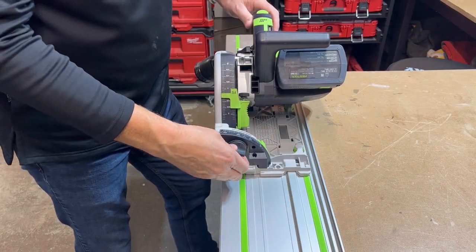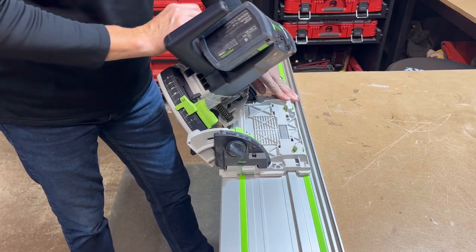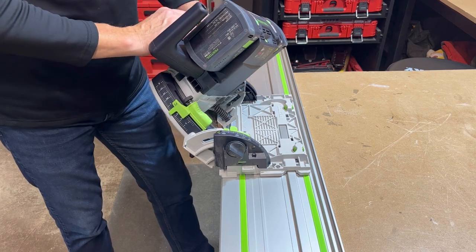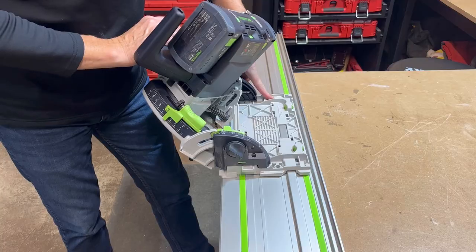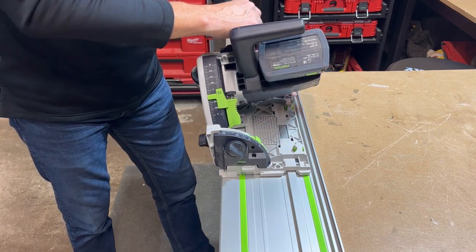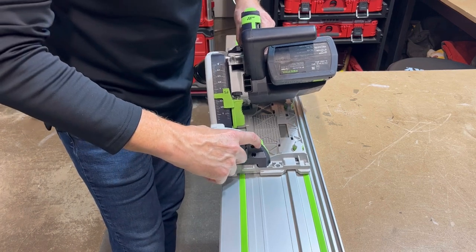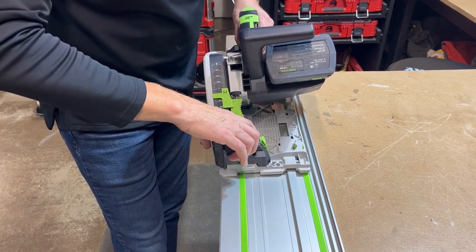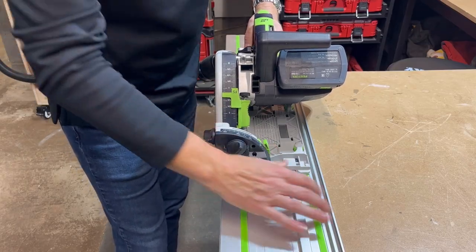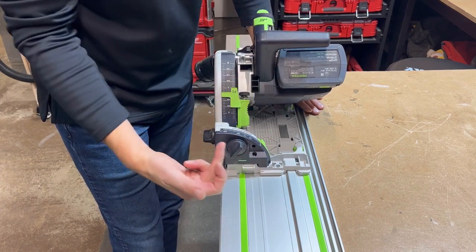To tilt the saw side to side, simply loosen the nut in front and the one in back, and it will slide out to 45 degrees. It can also go to 47 degrees by pulling the little knob on the back to let it pass that extra two degrees. There's also a negative one degree setting — you flip this part out and that lets it cut at a negative one degree angle, useful when cutting against a wall.